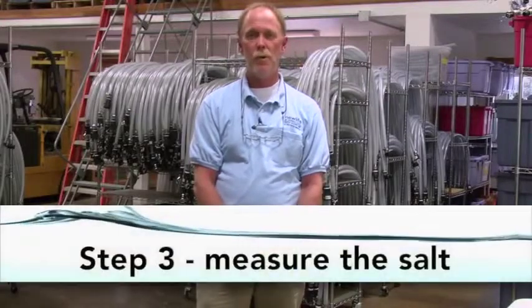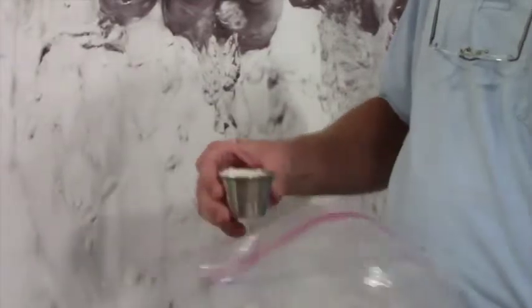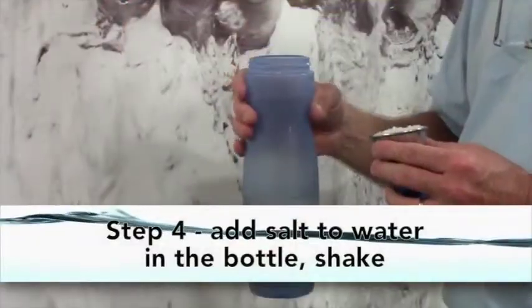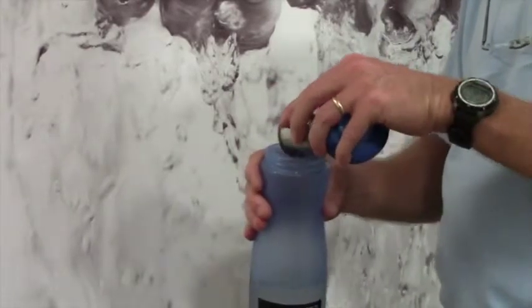Step three: pour salt into the measuring cup until it's full. Step four: pour the salt into the water bottle, replace the lid, and shake until the salt has dissolved in the water.